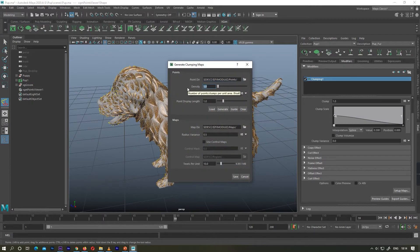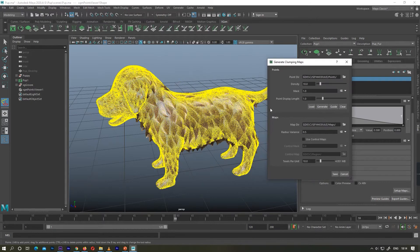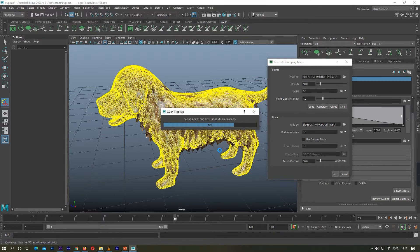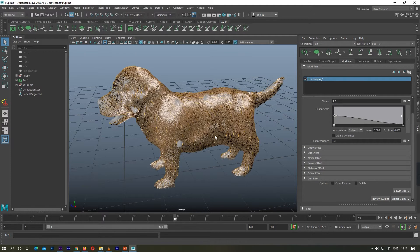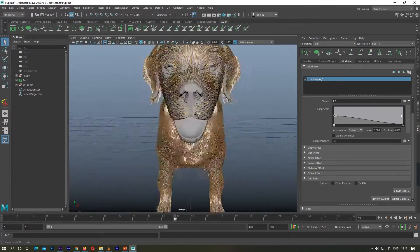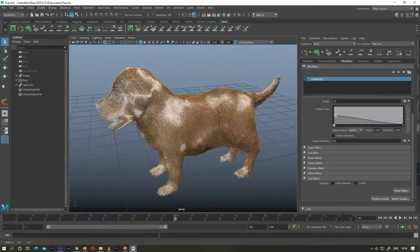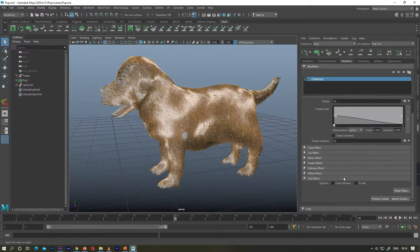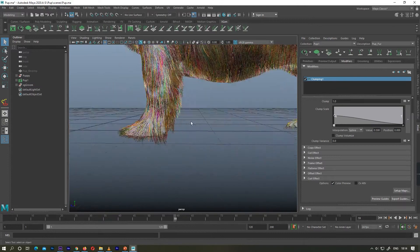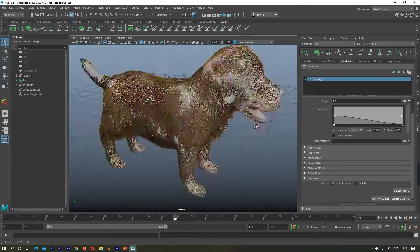I'm going to increase my density because I want smaller clumps. You can see the yellow lines — these are my clumps. Now you can see that my clumps are now very small. For better visibility I've just switched on my color preview and now you can see how my clumping is looking.